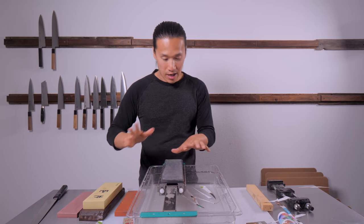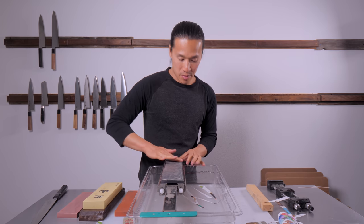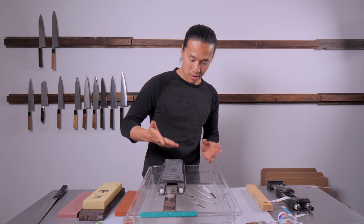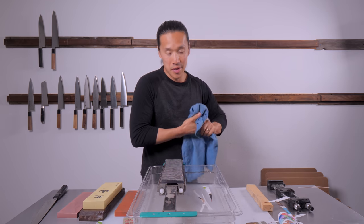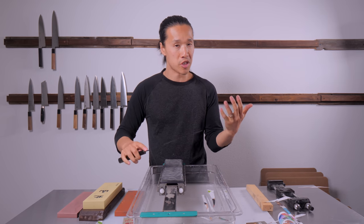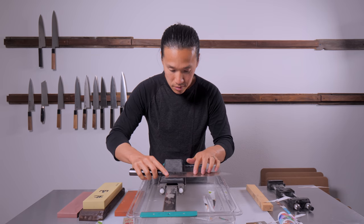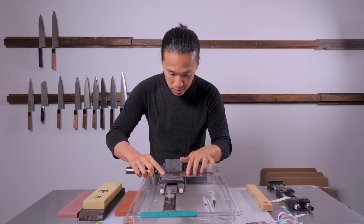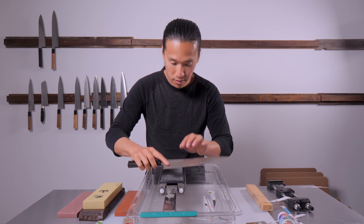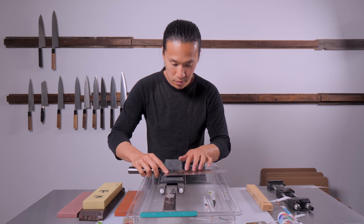I'm still perfecting the stropping compounds I'm developing, so I'm always testing new batches that come in. This is a new batch. We're going to strop for just a dozen strokes on each side.